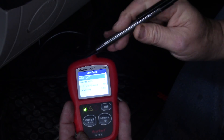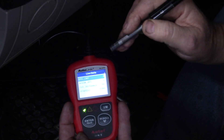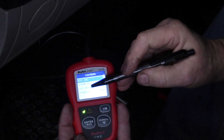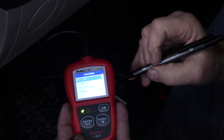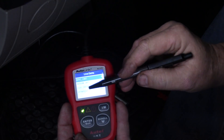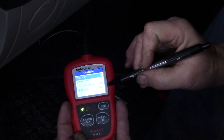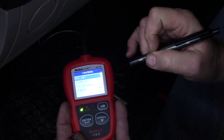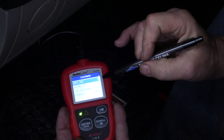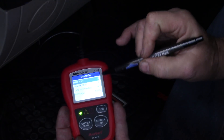In this case we have zero diagnostic trouble codes. Warm-ups — I'm not even sure what that means — shows 18. Since we've cleared any codes, it was 1,181 miles ago. The V power in volts is battery voltage, which is 11.9. That's all that means. If there were trouble codes, there would be different numbers here.